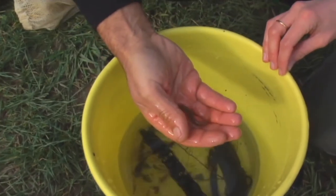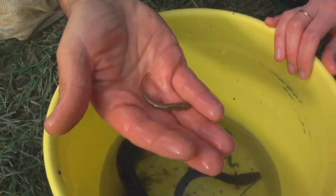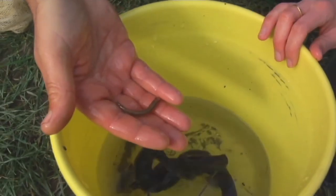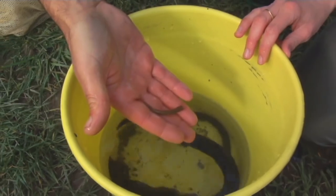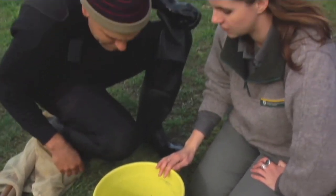We've got some inanga. If you're eating a whitebait patty, the young of this fish would make up most of that patty. It's the most common of the whitebait species. Is he full size? That's pretty much full size — they do get bigger than that. It's good to see so many fish in a stream in an urban setting.